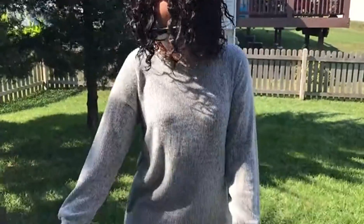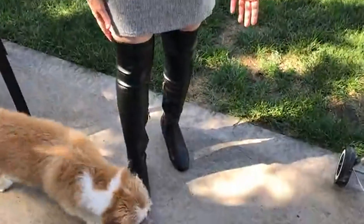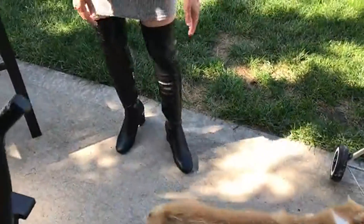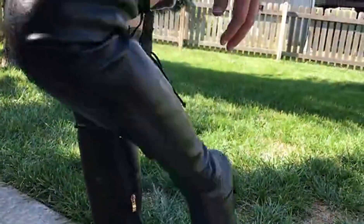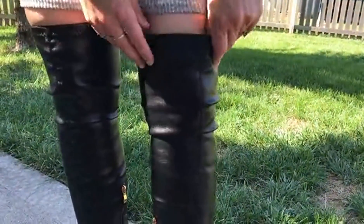Hello, I got these off of Amazon and as you can see these are nice black leather boots. The leather is very soft and you can see that when I bend my knee that they shape really well.